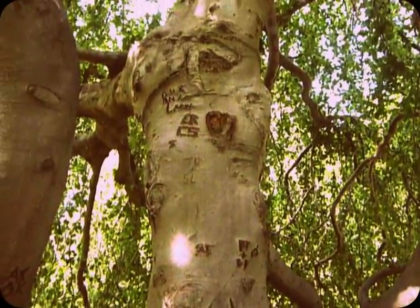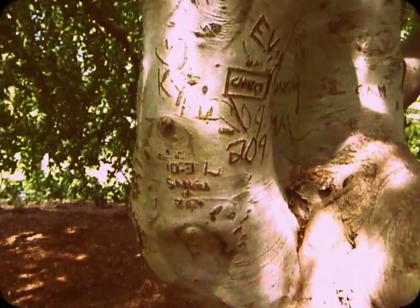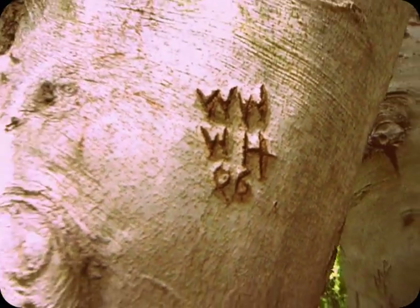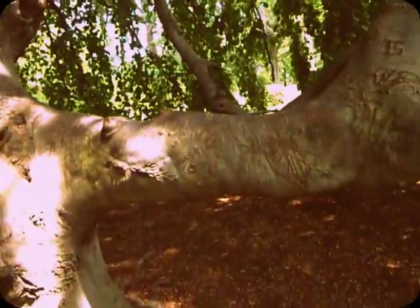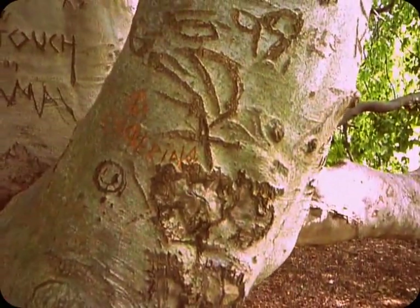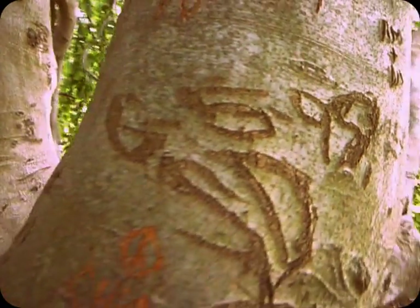But these ones don't happen to have years carved in them. There's one — I think it's '86 actually. So you've got about a 25-year-old initial right there. I can't make that one out... '99, hmm.